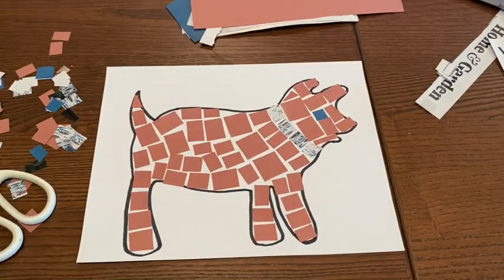I can't wait to see the family mosaics that you create, and I will see you at our next art lesson. Bye-bye.